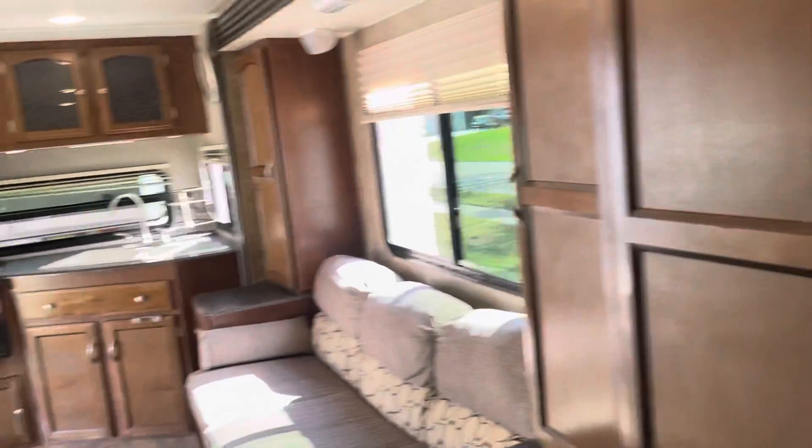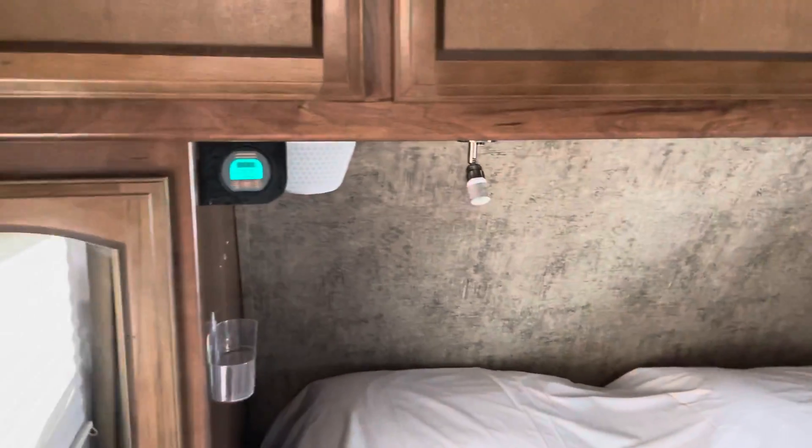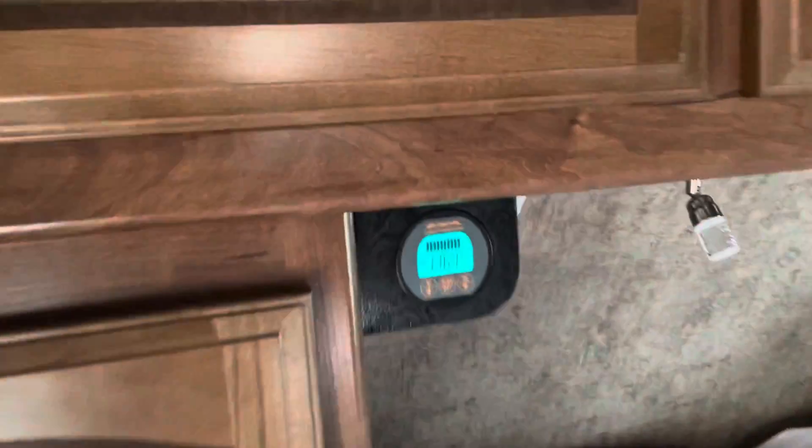It's got more storage in this thing than — I don't know if there's another camper this size that has more storage than this 246 RKS. Here's the solar setup.